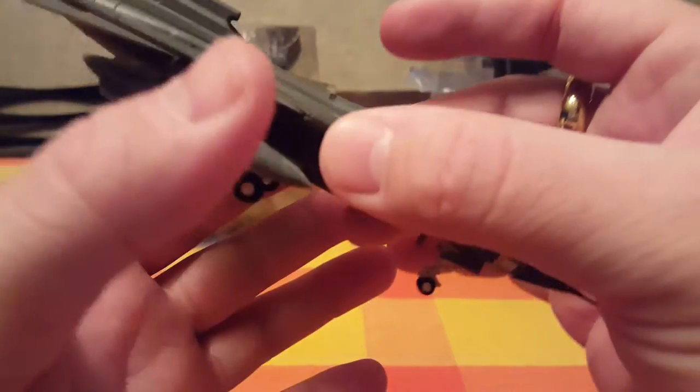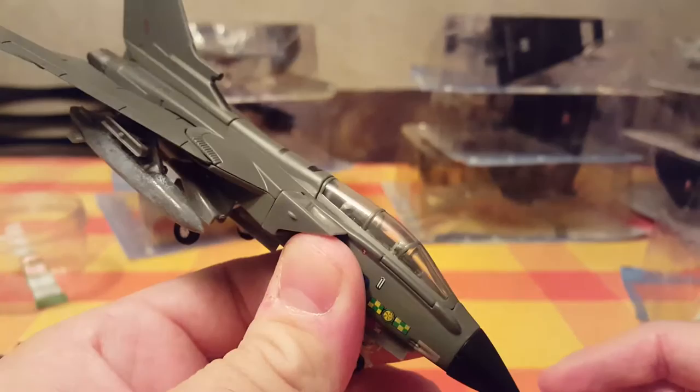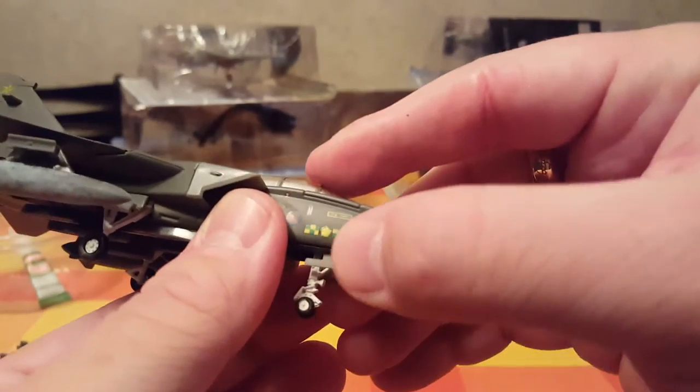Nice markings. You can actually see the two pilots. Some insignia, but it's unreadable. Panavia Tornado — let me return it to the box.